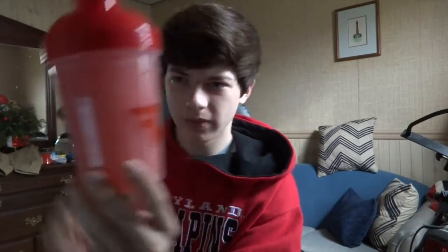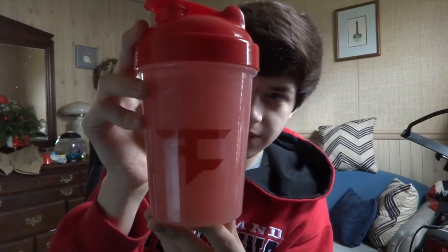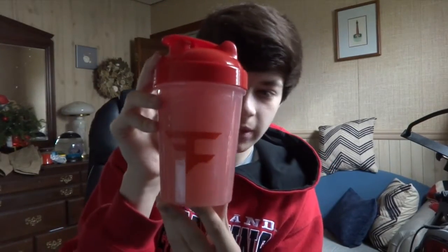Alright guys, we're back. It's just a little bit lighter fazeberry — more of a pinkish tint to it. You can definitely see it — look at the phase logo and the red shaker cup, it looks a little bit more pink. Let's try it out. I noticed my purple shaker cup the other day was actually starting to rip right here, so I gotta be careful with that. But let's try this out.